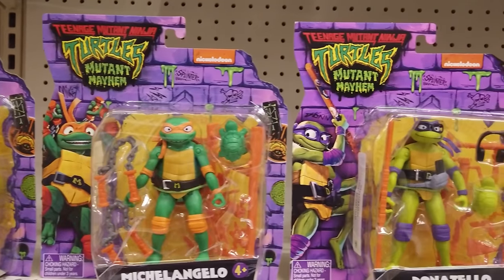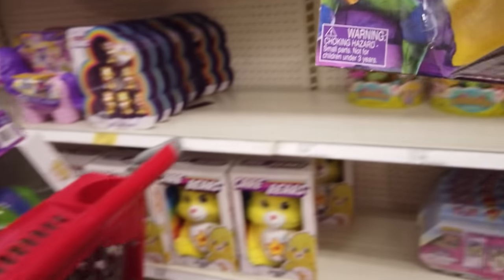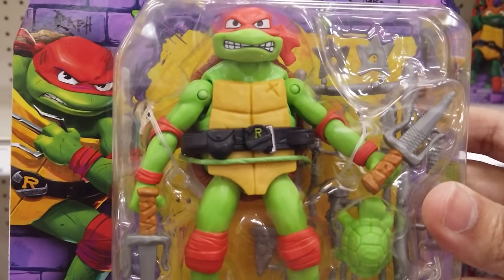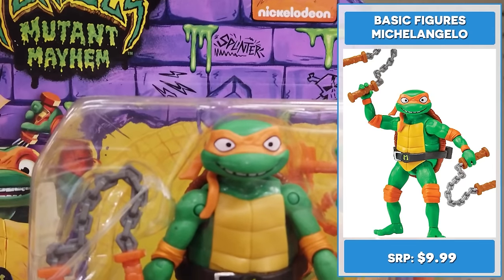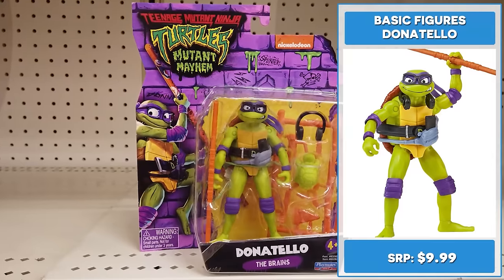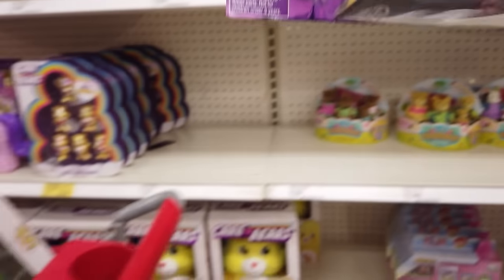Let's check out the four and five-inch basic figures, each retailing for $9.99. With twin katana, 4.5-inch Leonardo dreams of leading his brothers to become an unstoppable crime-fighting team — so what if no one takes him seriously? He also has a weapons rack and a baby turtle. 4.6-inch Raphael, the angry one, has a big attitude and big dreams. He has his sais, a weapons rack, and a baby turtle. 4.25-inch Michelangelo is the funny one — or at least he thinks so. He has 12 joints and includes his iconic nunchucks, a weapons rack, and a baby turtle. 4.5-inch Donatello is the brains of the turtles, including his iconic bo staff, glasses, headphones, and a baby turtle.